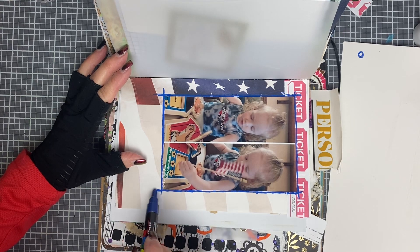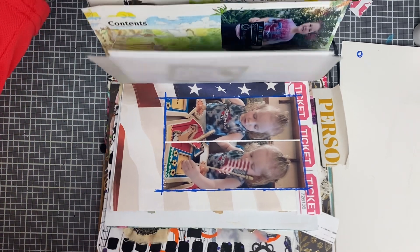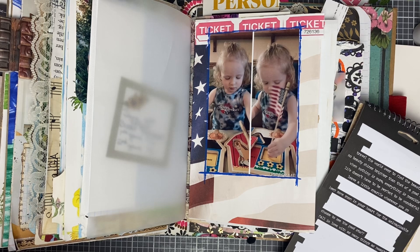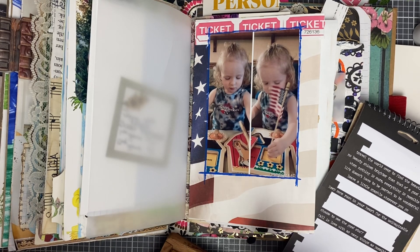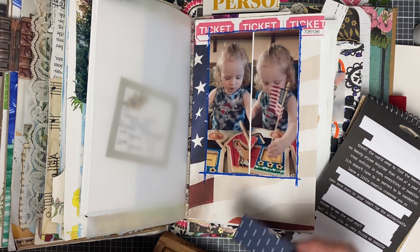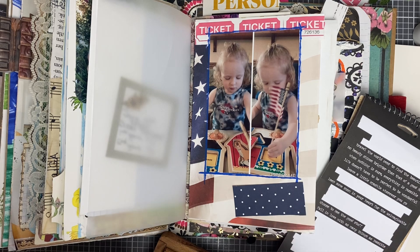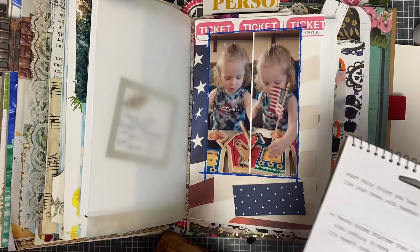I should probably put a sentiment on here — that would be good. I'm kind of just thinking of this as I'm doing it. I don't like how my process goes — I get the basic elements but then it's like, oh yeah, I could do this. I have those little papers I saved. Let me pull out these little papers — here's blue polka dots. I actually kind of like the blue, but I probably don't need that big of a piece.